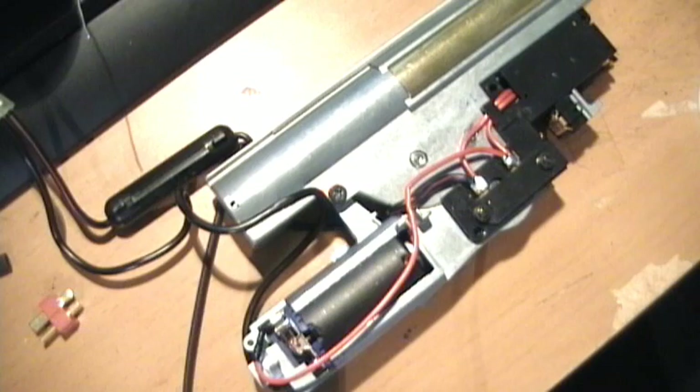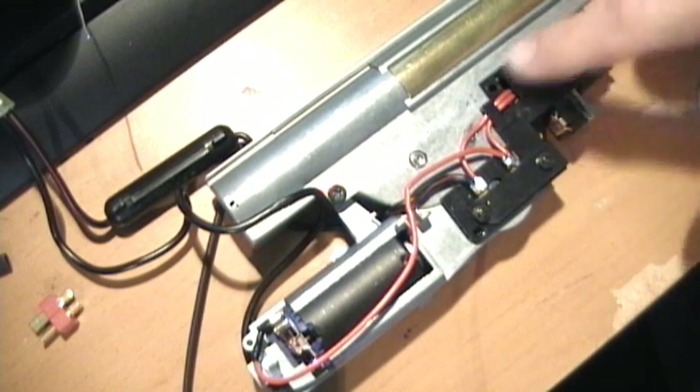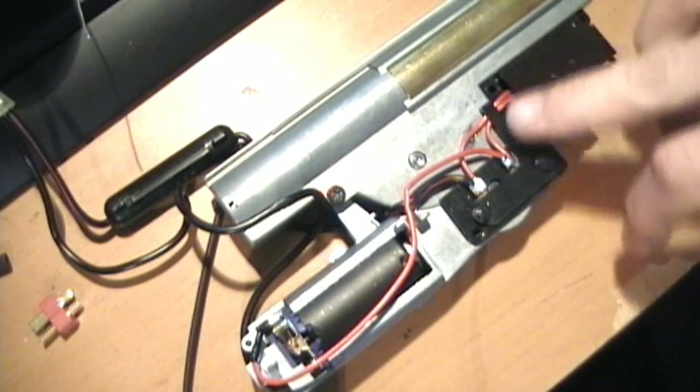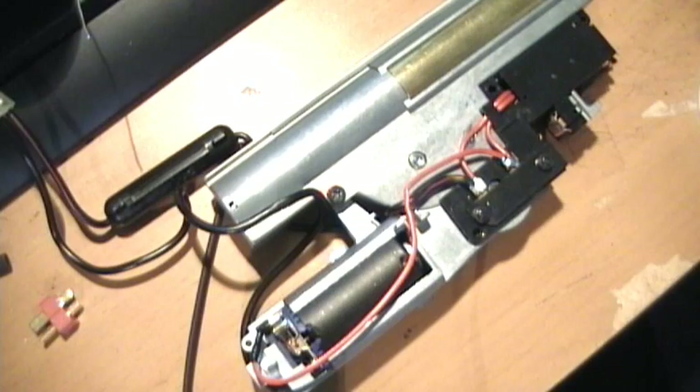Today I'm going to install a MOSFET on my P90 version 6 gearbox. This is a new assembly I got — I was having some problems with the other one, and I finally located a Marui one. So I'm going to do that today and try to fit it in as best as I can.